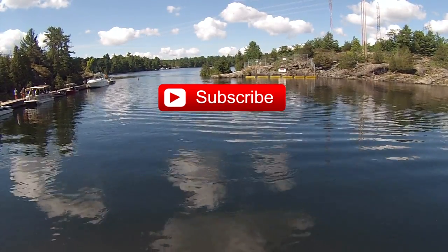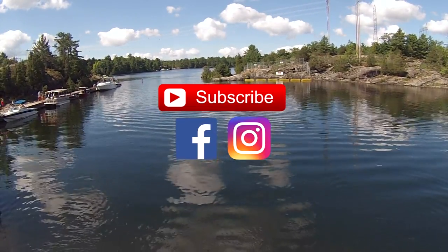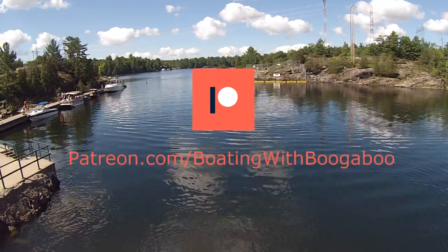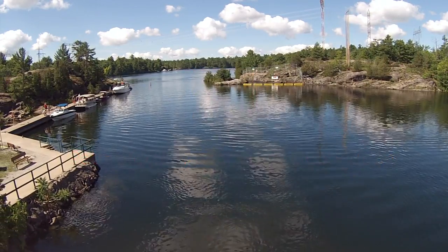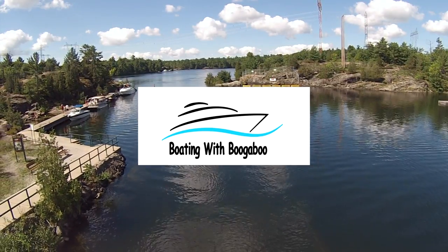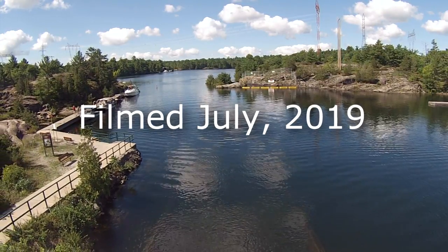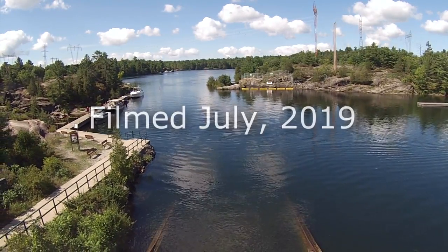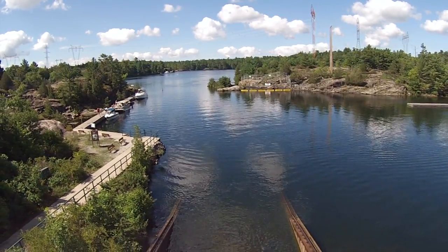Thanks for watching — hope you'll subscribe so you don't miss any of the new boating videos coming out. You can also check out daily content on my Facebook and Instagram pages. If you'd like to support the channel a little bit more, check out my Patreon page to see how easy it is to help. And of course you can head over to my main site at boatingwithboogaboo.com to find out all sorts of fun stuff. Thanks for following along, thanks for subscribing, thanks for supporting the channel, and we'll see you on the next one — cheers.